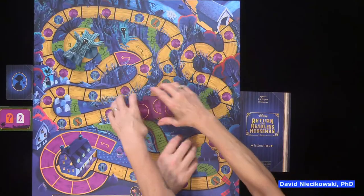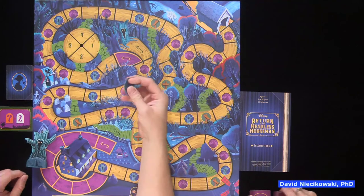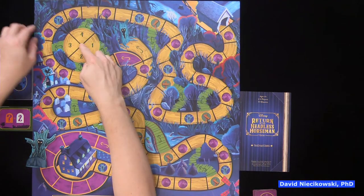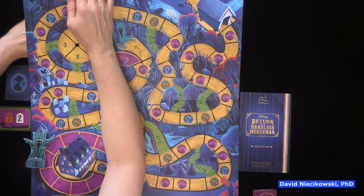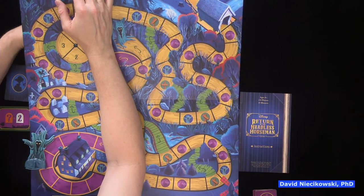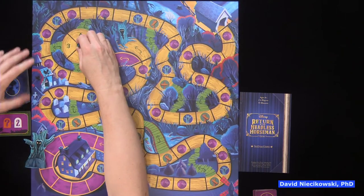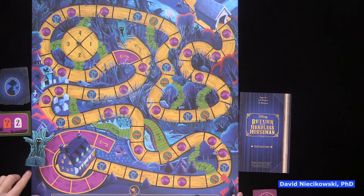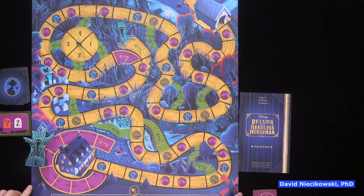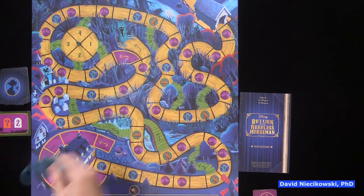For setup, there is one piece that goes underneath the board. It's the part of the story where they chase around the tree, and it's incorporated into the game. Another part of the board comes in three pieces.